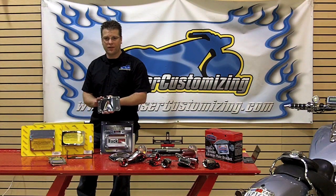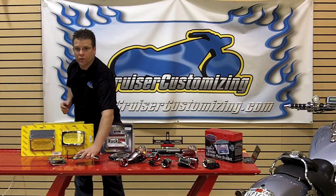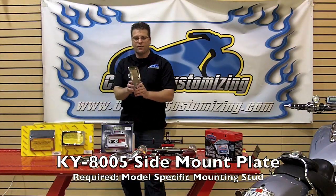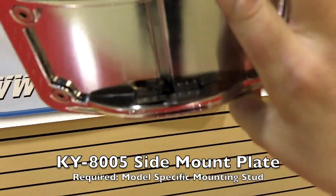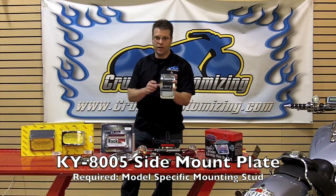Now that we've talked about these bolt-on pieces that lay the license plate down in its stock location, let's talk about relocation to the rear swing arm or drive shaft. This 8005 from Kuryakyn is a side mount plate. It allows you to have a model-specific mounting stud that mounts to your motorcycle and just bolts to it. It's also lighted, so you have no problems when it comes to the law and your plate not being lit.